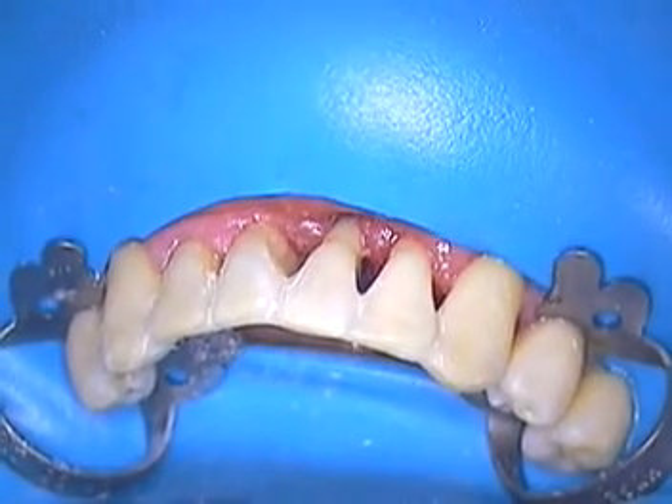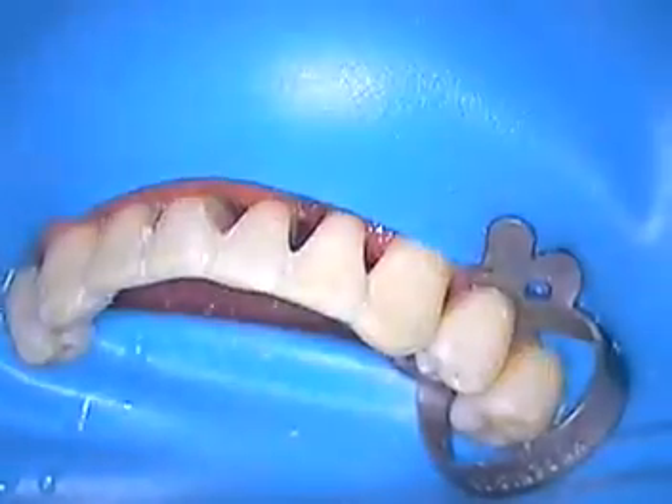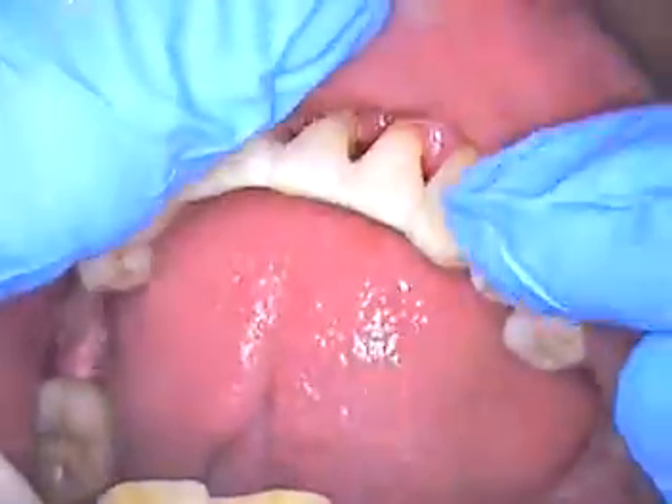Now we're going to adjust the bite, so I'm going to take the clamp off and the rubber dam off. Everything's going to go left here. Clamp first. And we'll just take a quick look around, make sure everything's okay.